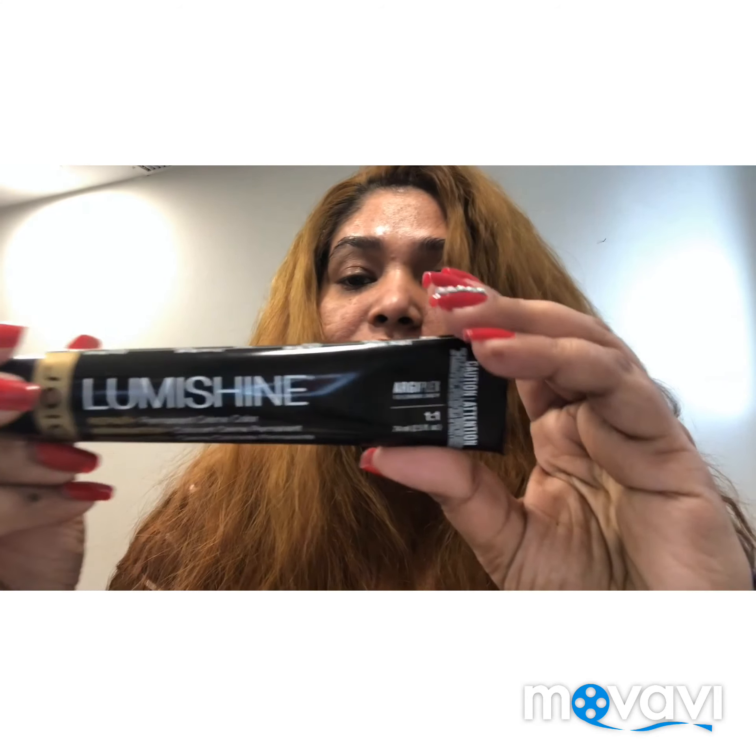I'm going to squeeze both of these two colors into a bowl and apply it to my hair. I bleached my hair, and I decided to add this color — so this is what I'm using today.